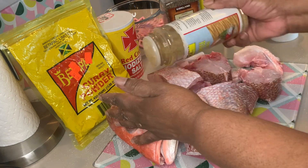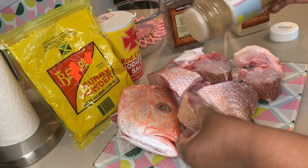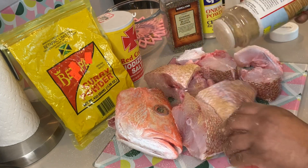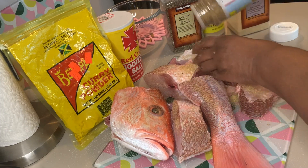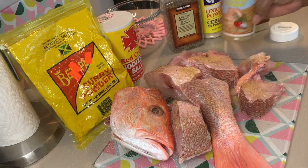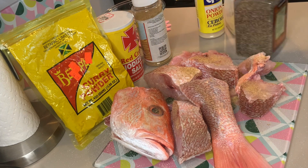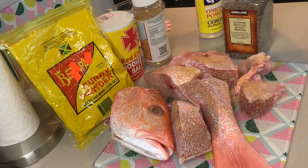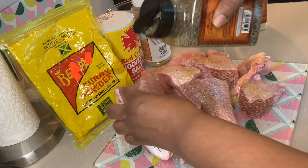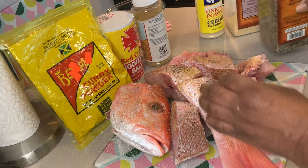Next, some all-purpose seasoning. We're using Jamaican Choice. Once again, make sure you get every side of the fish — don't miss anything. You want it to be so full of flavor. Next, we're going to use some black pepper. We're using coarse ground black pepper, and you don't have to use a lot. Just sprinkle a little on both sides of your slices of fish or your whole fish.